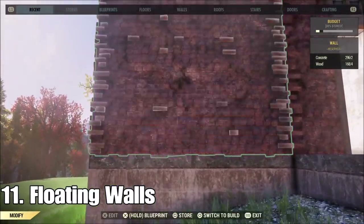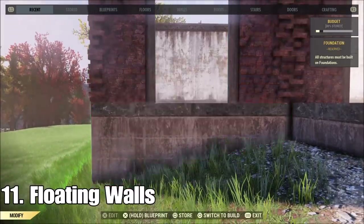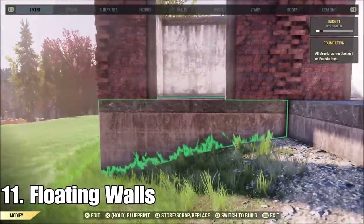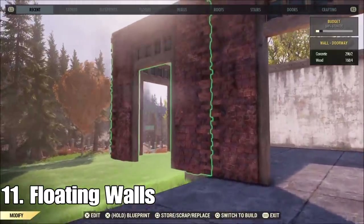I probably should have put this before the curved walls because this is kind of the first step in that process. This doorway — all you have to do is just get rid of the foundations.